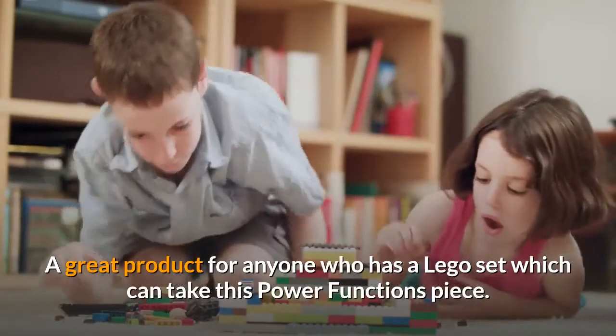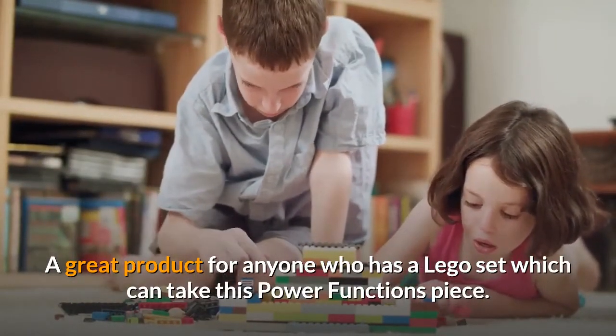A great product for anyone who has a LEGO set which can take this Power Functions piece. Thank you.